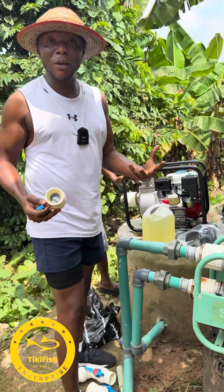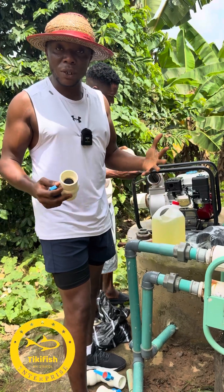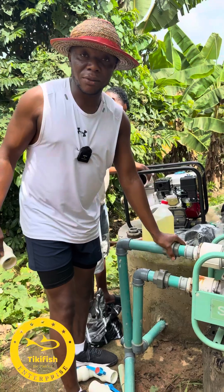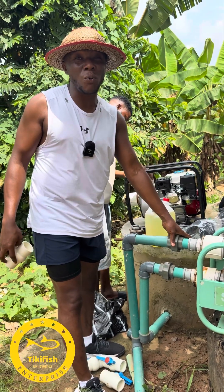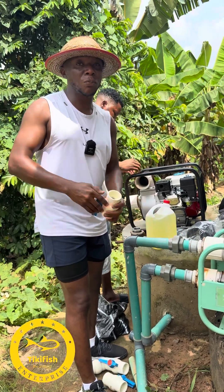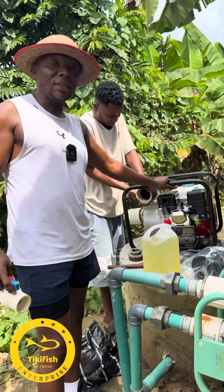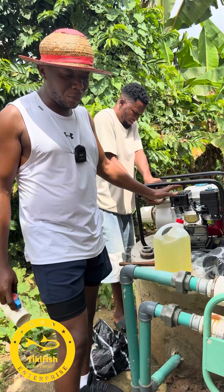Sometimes we may need to go buy fish from nearby farms and we need water early in the morning when the sun is not out. The solar panels we have are about 4,000 watts, and sometimes that's just not enough to push the water up. So this gasoline pump is an emergency alternate water pump that we are installing.